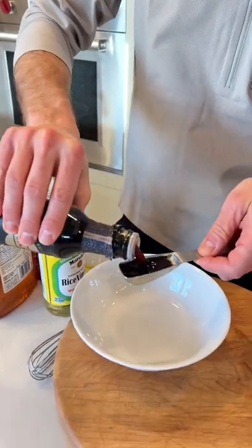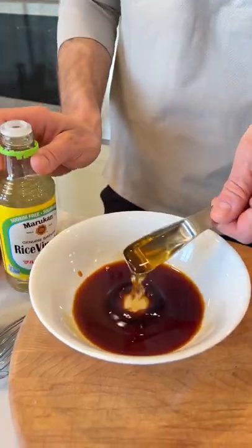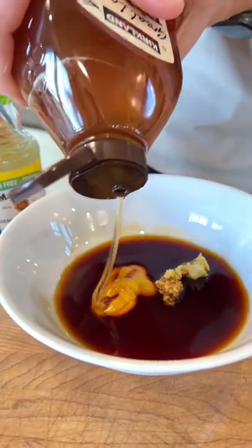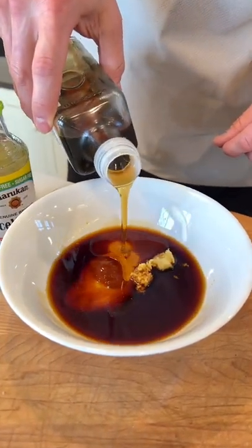To start, we're going to make the marinade: 2 tablespoons of tamari, 1 tablespoon rice wine vinegar, 1 grated garlic clove, 1 teaspoon of grated ginger, 2 teaspoons honey, 1 teaspoon sriracha, and 2 teaspoons of toasted sesame oil.